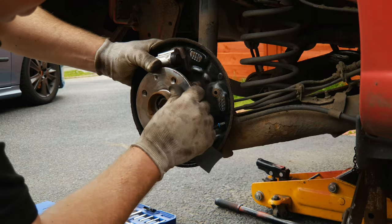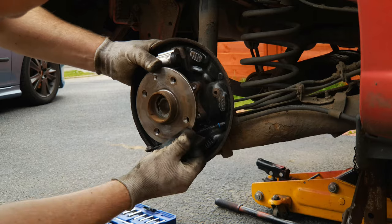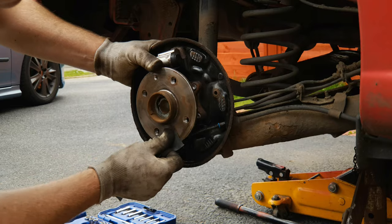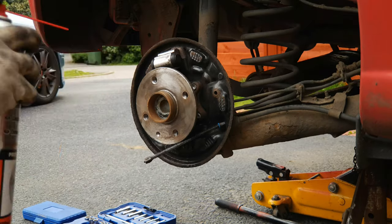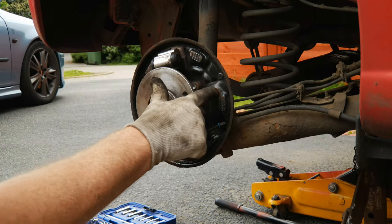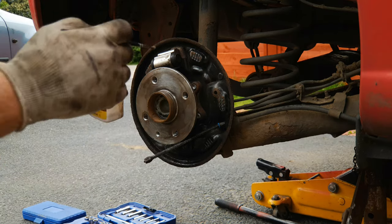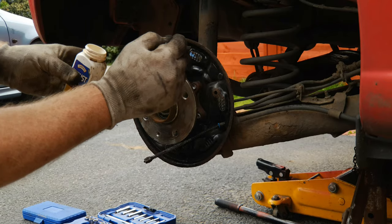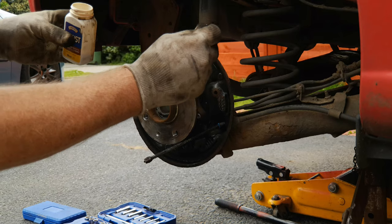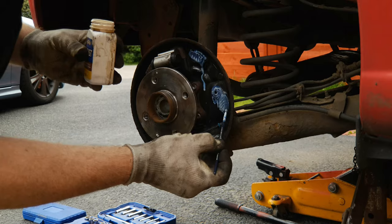Like with discs, it's important that the drum goes back on square and runs square, or you'll get vibration from the brakes in just the same way as you might with discs. Where I've got a bit of rust on the running faces and around the hole where the retaining pins come in, once it's dried I'm going to put a little bit of rust converter on there just to slow down any future corrosion and hopefully create a nice surface for the new shoes to run on.